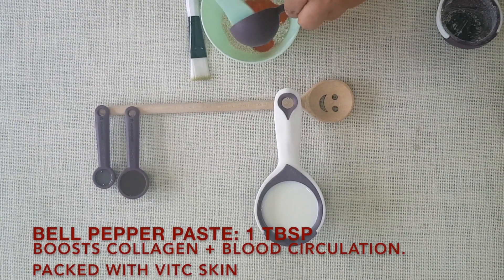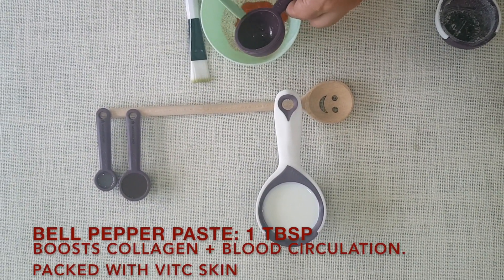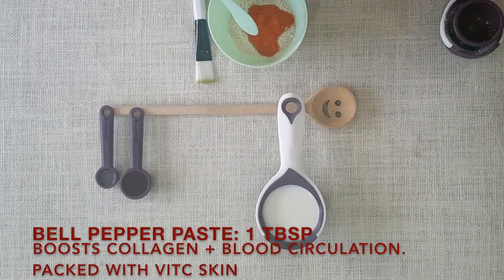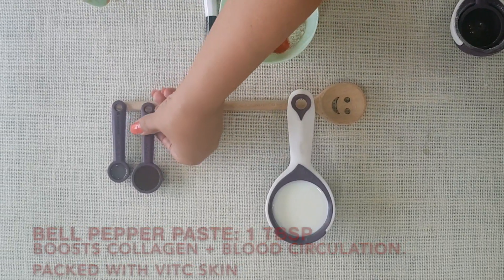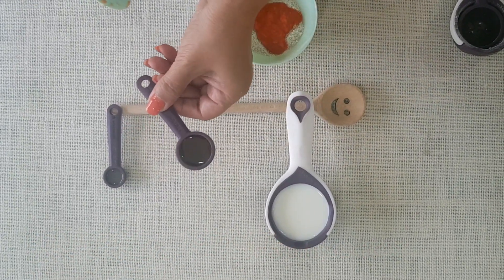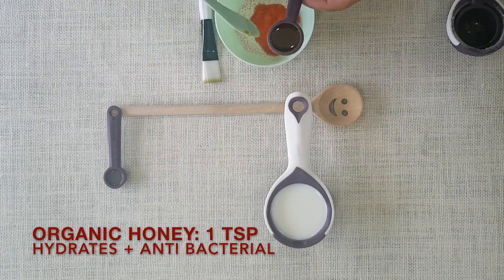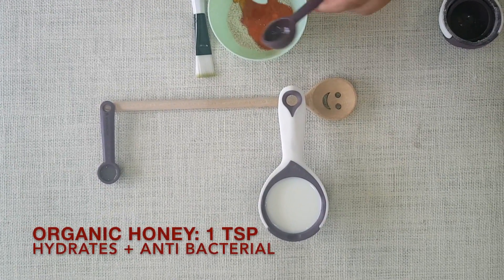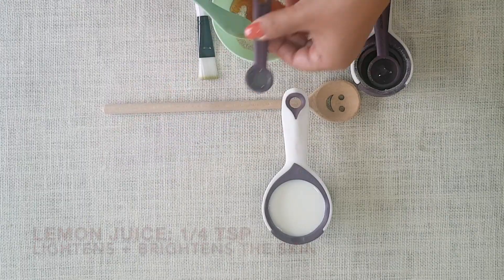Red bell peppers are packed with capsaicin and vitamin C. Capsaicin is known to boost your blood circulation and give your face a beautiful glow. To that we're going to add one teaspoon of organic honey and one fourth teaspoon of lime juice.